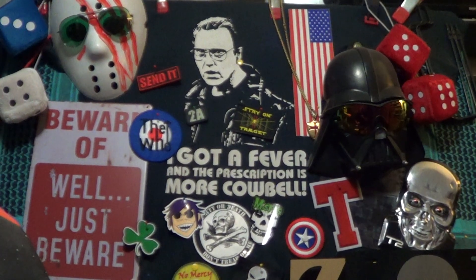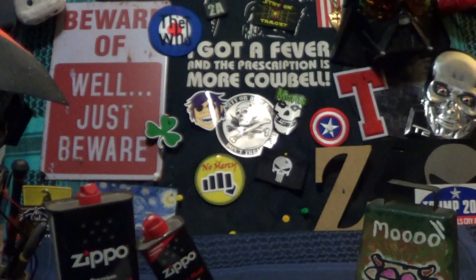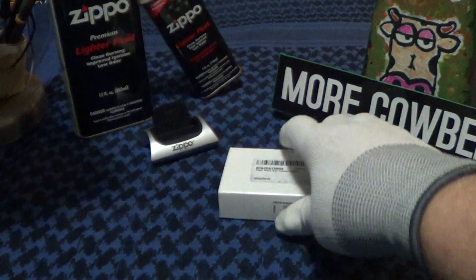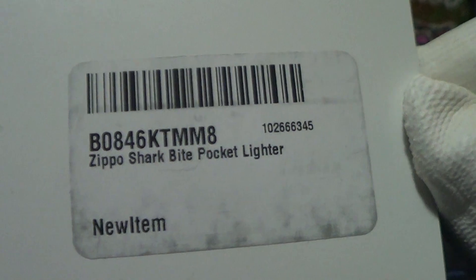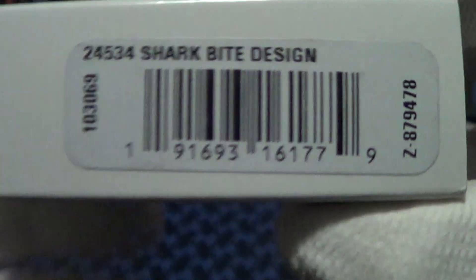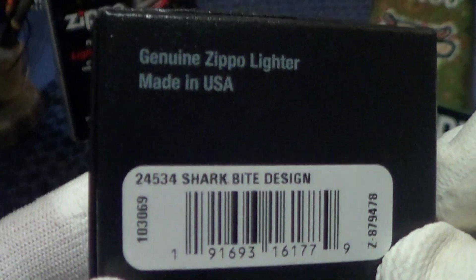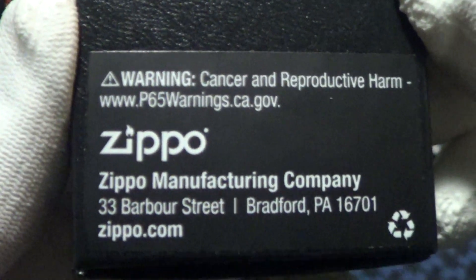Today we're going to take a look at another new Zippo. This one came with the protective sleeve, and it says 'Zippo Shark Bite' as a new item. I like the protective sleeves over the normal Zippo black box. It also says 'Shark Bite design' — it's a genuine Zippo made in the USA in Bradford, PA.